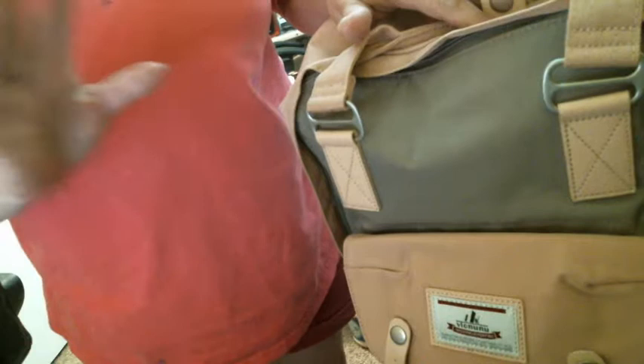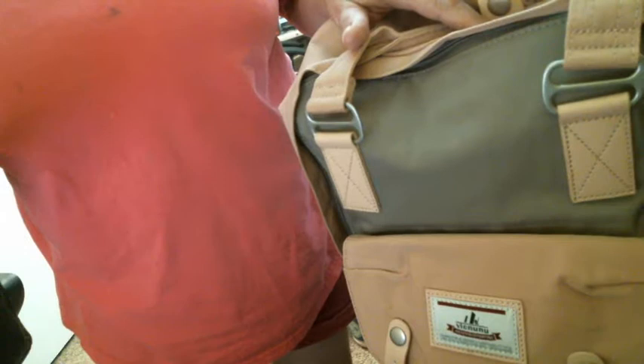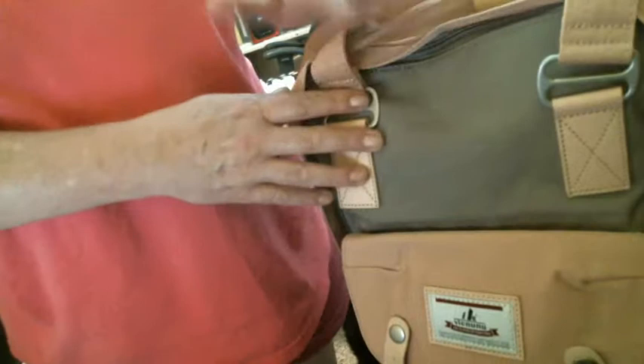Hi everyone, Judy Lee here. I wanted to do a review on this because I really love it. This is the Vic Nunu Backpack — spelled V-I-C-N-U-N-U. It's considered a college vintage travel backpack for women.